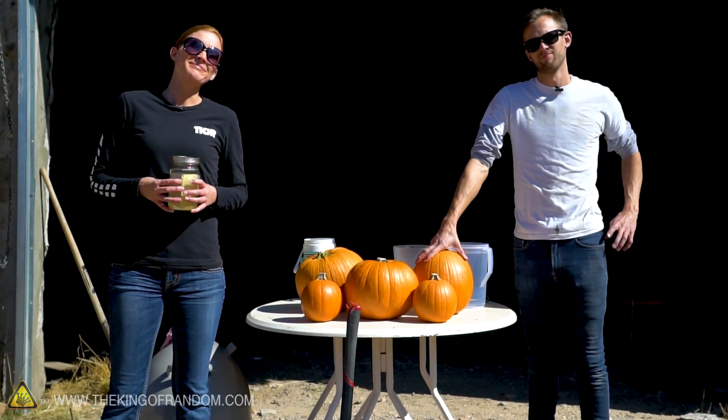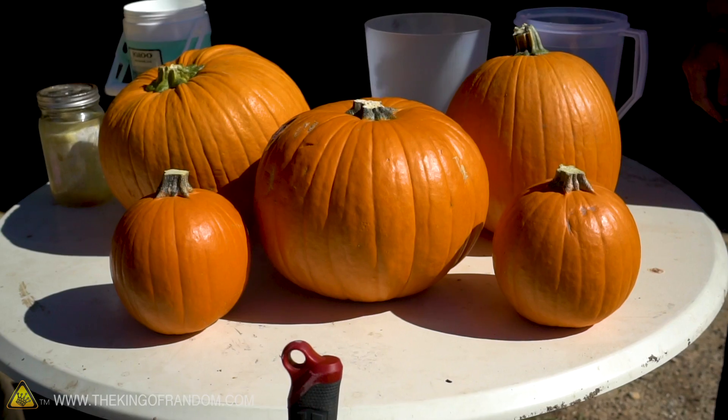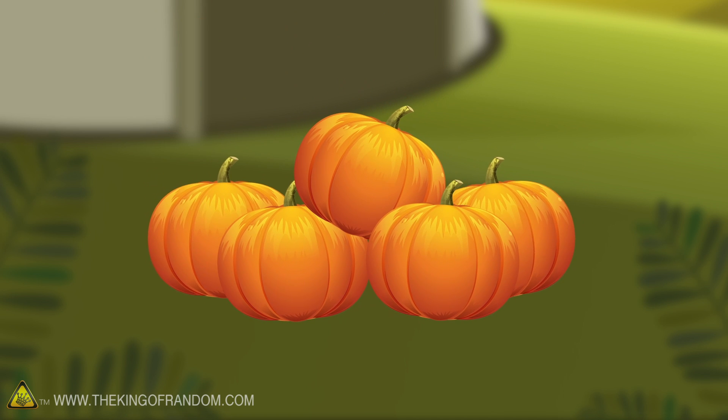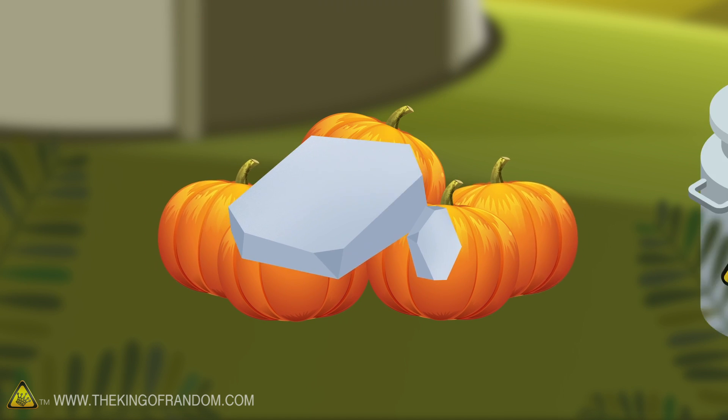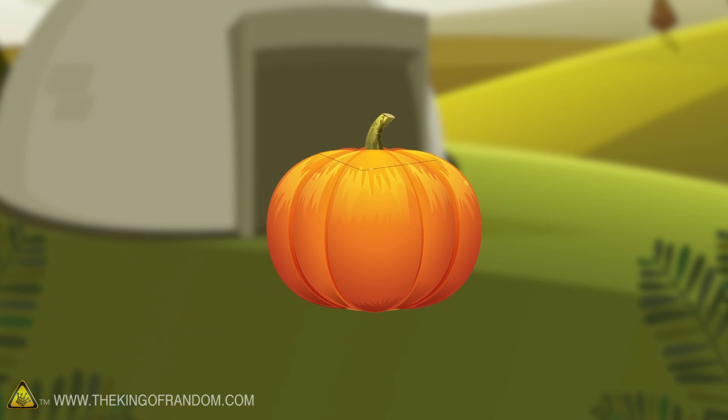We're at the dome and we have pumpkins. We've got sodium, liquid nitrogen, and entertaining ways to carve the pumpkins — they may not survive the carving process. We have five pumpkins and a few fun ideas. Let's see if we can find the most extreme way to carve a pumpkin.